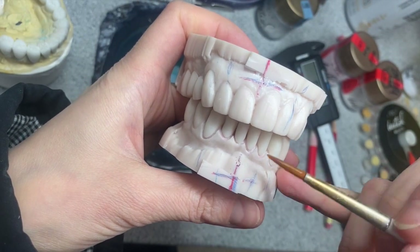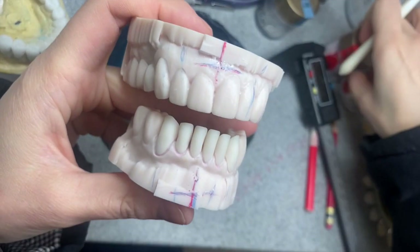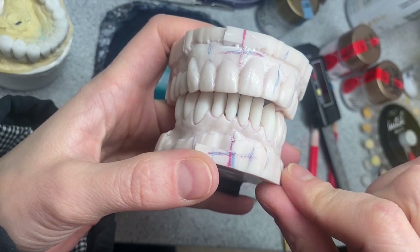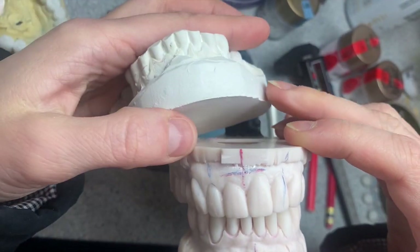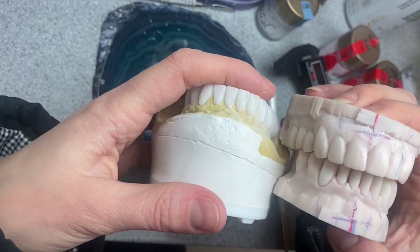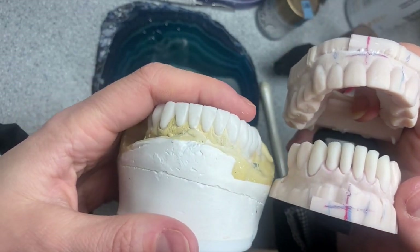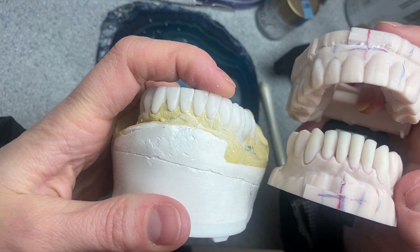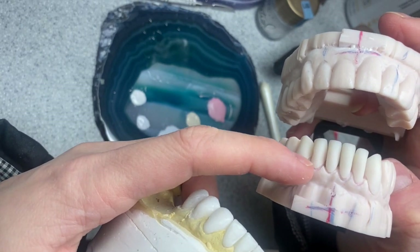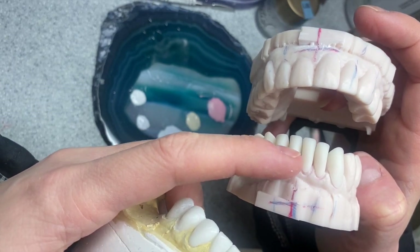That's why I drew lines for my eyes to have a reference. I'm going to be using Lissy porcelain today. See how long these teeth are - the crowns, I mean. I have his pre-op model and also a wax-up model, and as you can see the difference is tremendous. That's because the tissue is absent - all the tissue was just butchered off.